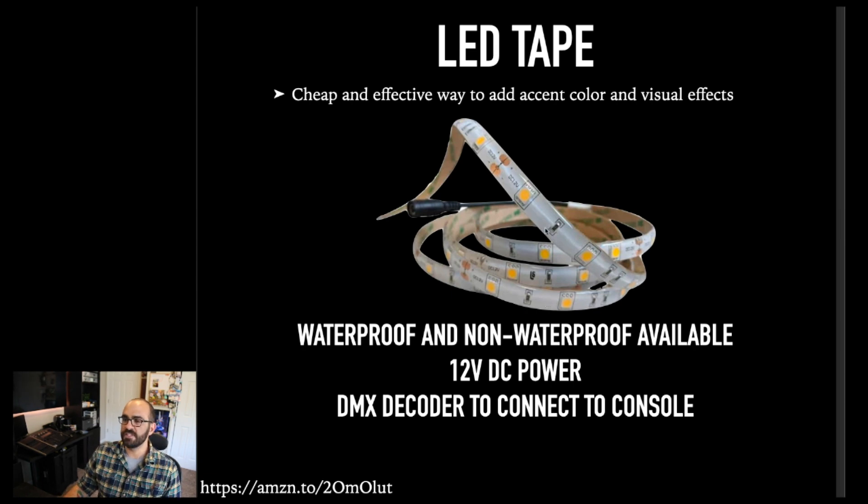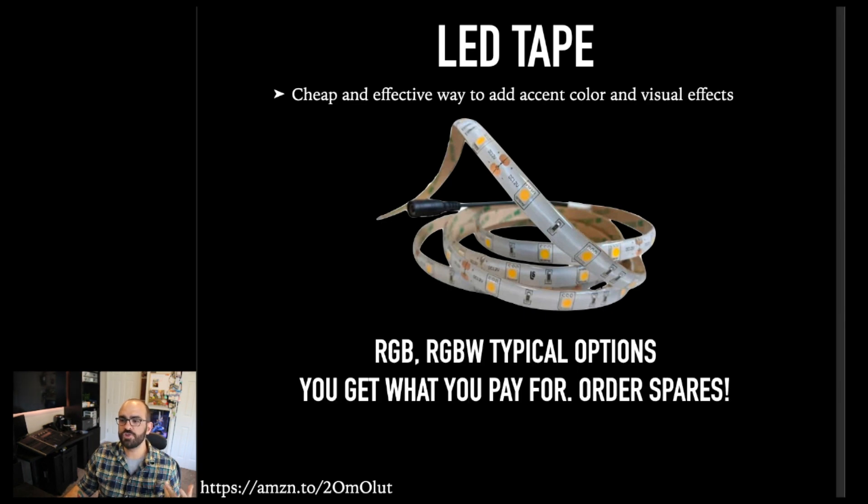The cool part about LED tape is that you can use it as lighting for people — it's a little bit harder to do that, but it's definitely possible — and you can also use it as a scenic accent. You can use it to scrape a portal, light up the inside of a window, a shadow box, or use it as a scenic element itself. A couple of years ago I did a production of Spamalot and we lined all of the set with LED tape. It was black, so you couldn't see it, and then during the Camelot number the whole set exploded in color and it looked almost like neon strips. There's a lot of flexibility in what you can do with it.